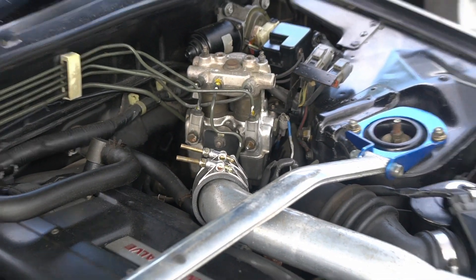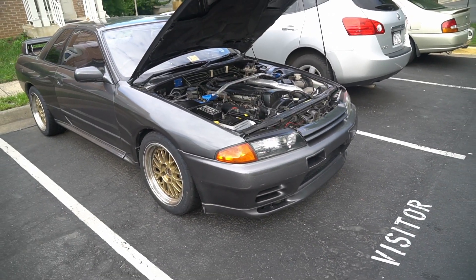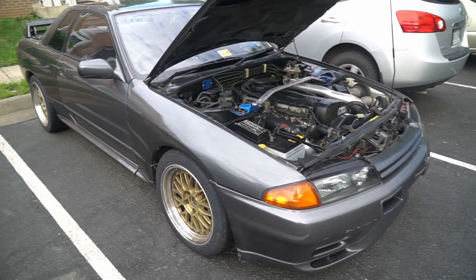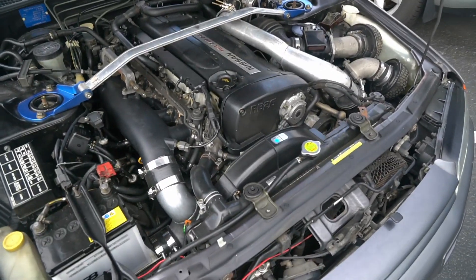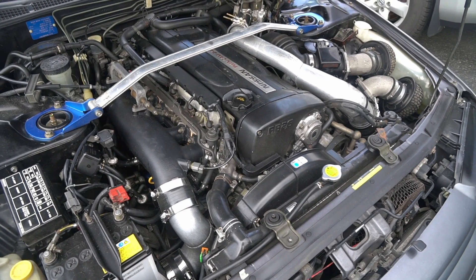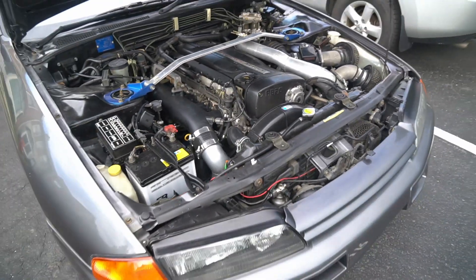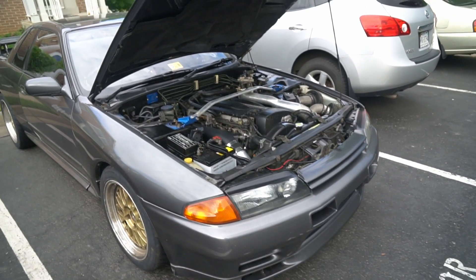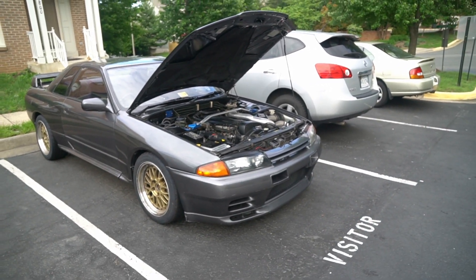If you guys haven't checked out the Right Foot Down channel — rightfootdown.com's YouTube channel — this car was on the dyno, so check out that dyno video over there. You can see it getting strapped up, a couple pulls made, the whole dyno graph, all that stuff. Just so you guys know, I'll be sparingly adding GTR content on this channel, so please subscribe to youtube.com/rightfootdown. That's my update — thanks for subscribing and watching, see you guys next time.